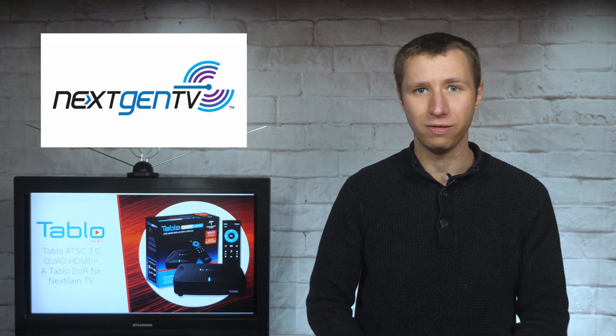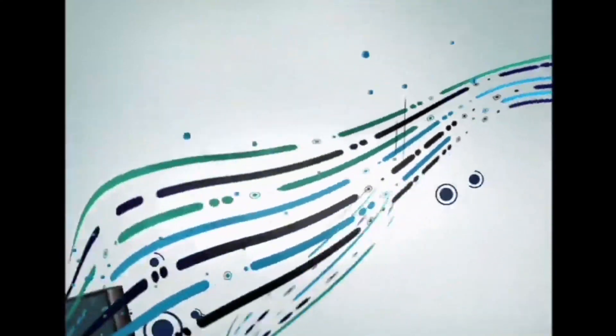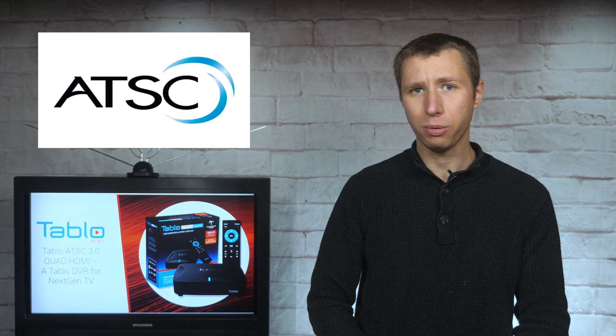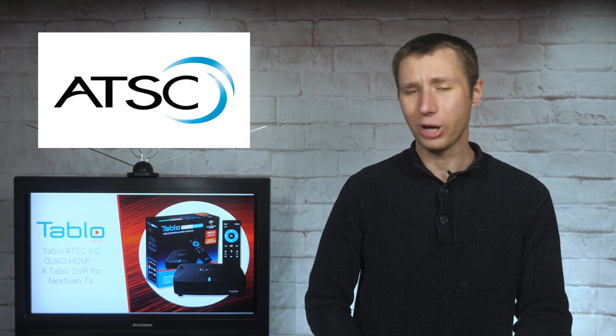No, your current TV, Tableau, or DVR is not obsolete. I'm trying real hard to stress that we are still in the very, very early stages of next-gen TV. It's not like the digital transition of 2009 that was very rushed. The current ATSC 1.0 signals most of us pick up now with an antenna are not going away for at least another 10 years.